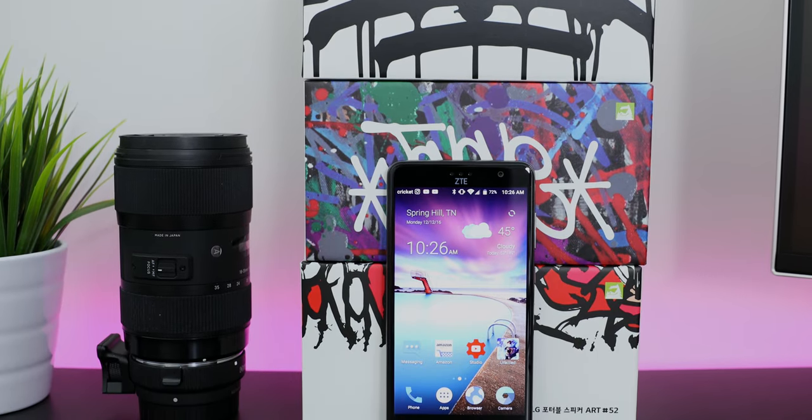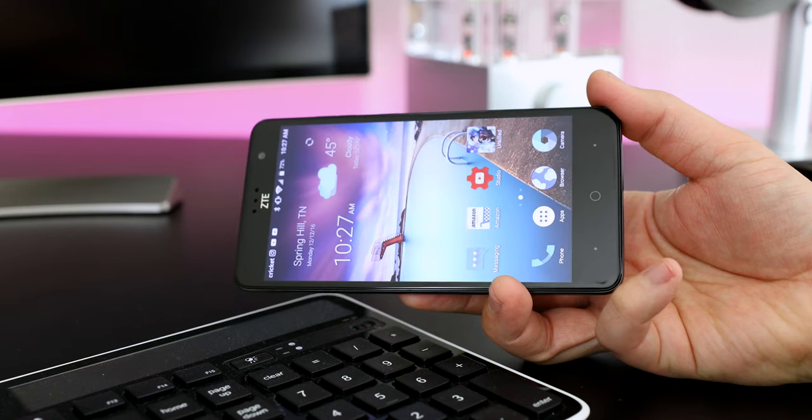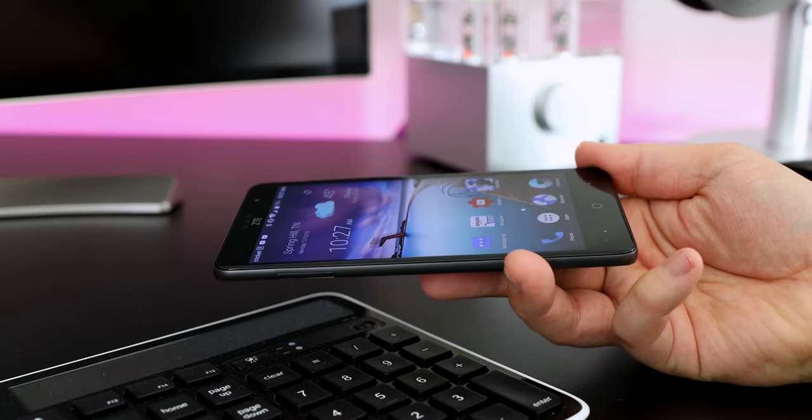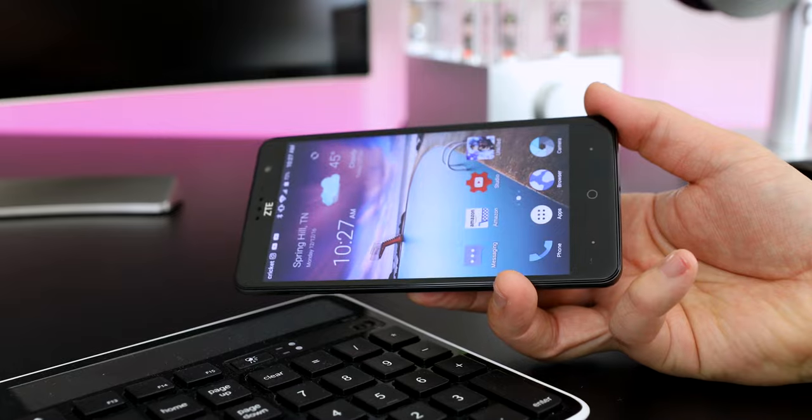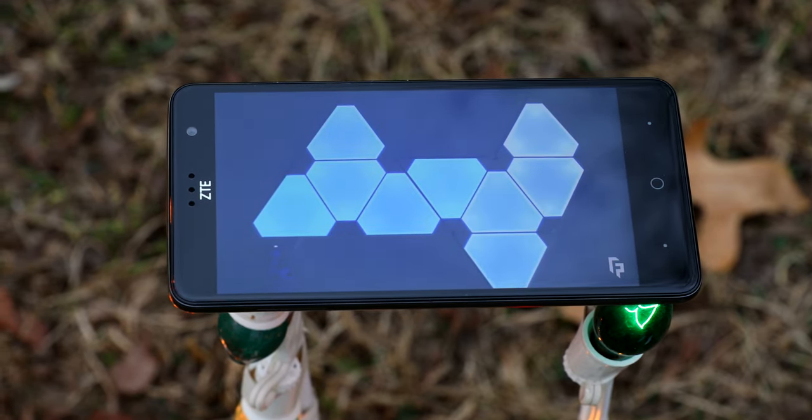You get a nice and large 5.5 inch HD display and it looks good overall. While the viewing angles might not be as good as a flagship phone, just consider the price point here. The colors are nice, the display gets plenty bright, and I think you'll enjoy watching your favorite videos on here.